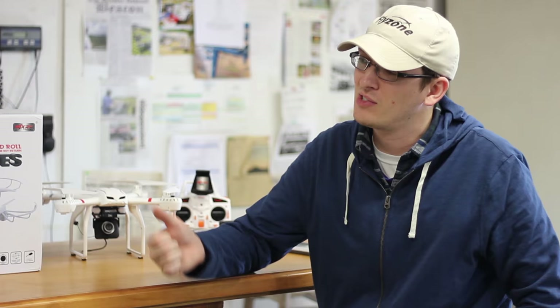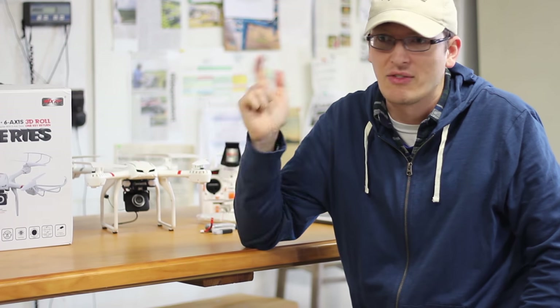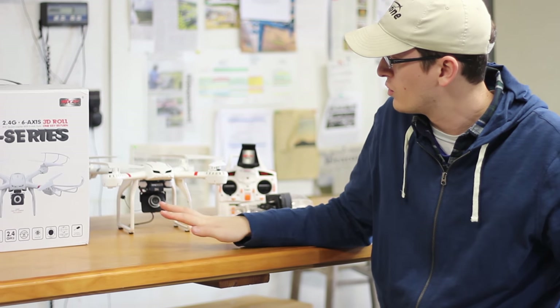I'm very hopeful right now because over this last week, the videos that you guys have been watching, we've had just a dud after dud after dud of quadcopters. So I'm really hopeful that this one is not.